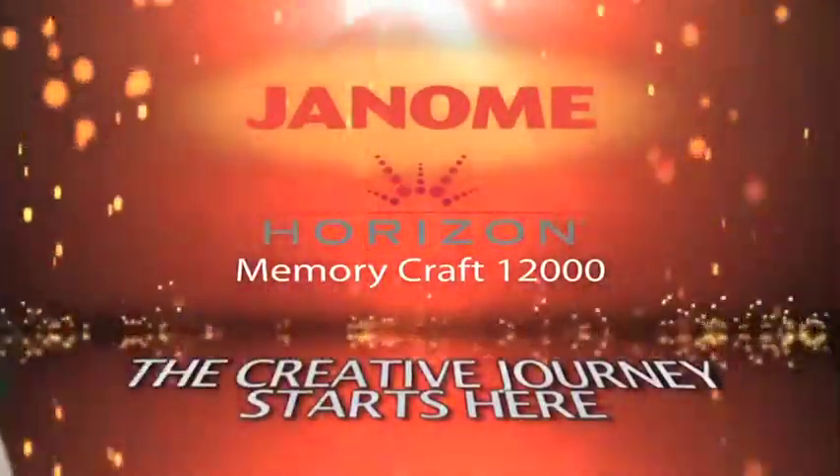It changes the way you quilt, sew, and embroider. The Horizon Memory Craft 12000.